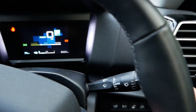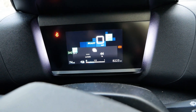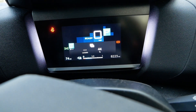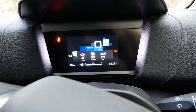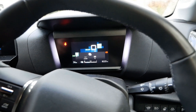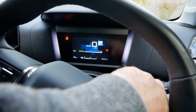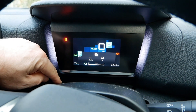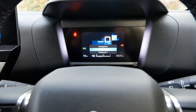Using the wiper stalk: one press gives you instant driving efficiency and your battery percentage. The second push gives you Trip A, a third push gives you Trip B, and another single push takes you back to instant driving economy. If you wait a few seconds that information disappears. So that's how you get the battery state of charge in percentage terms — it's just a single push, and it tells you there you're at 44%.